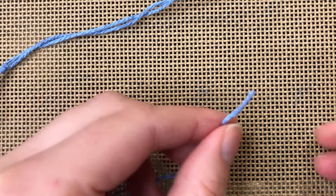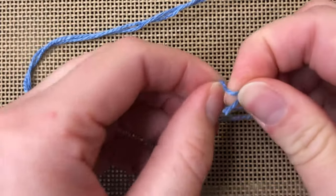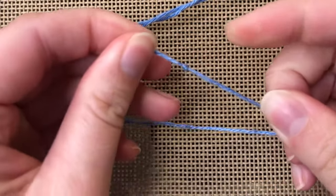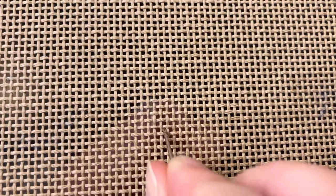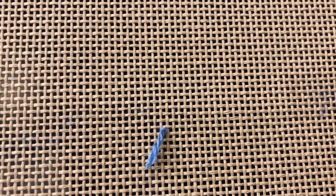Before you begin stitching you will need to tie a waist knot in your thread. Take the end of your thread and tie a regular knot. We will need to place our waist knot on the top of our canvas about an inch from where our first stitch will begin, either horizontally or vertically.